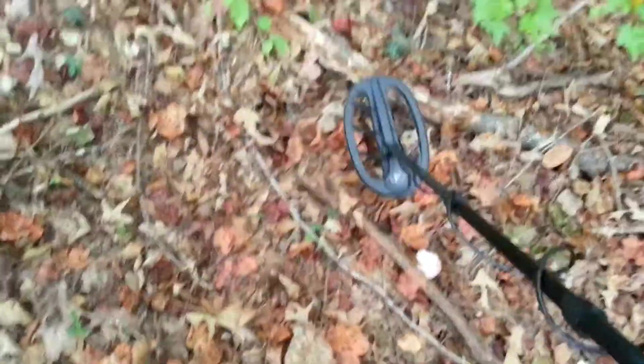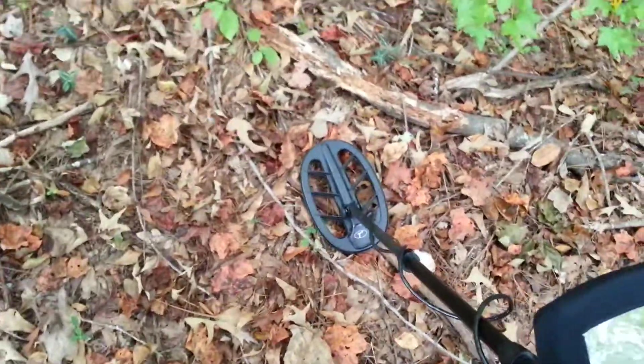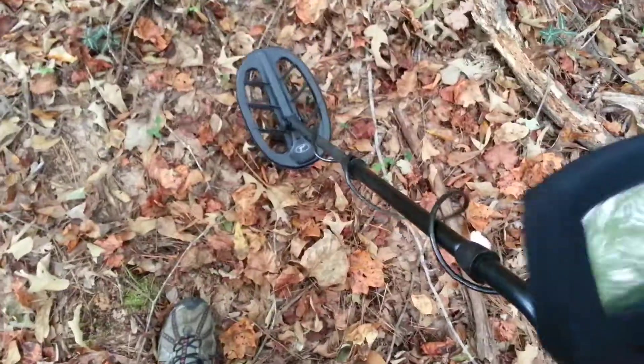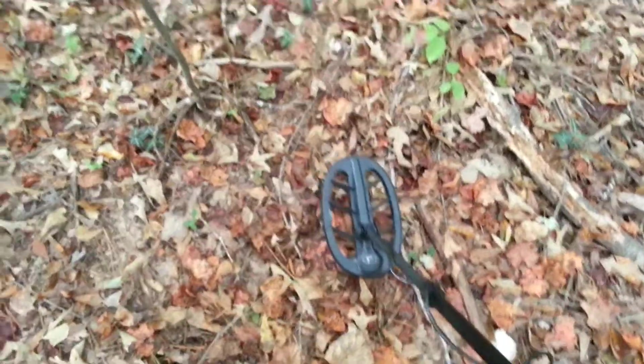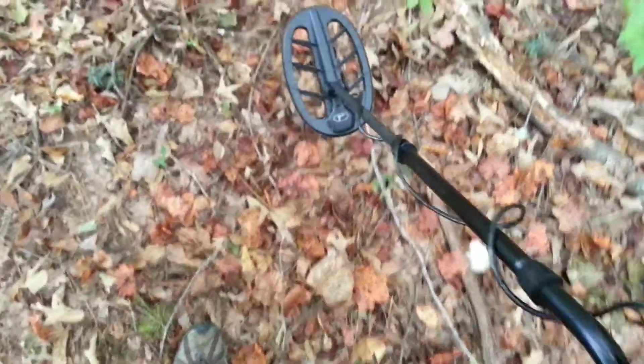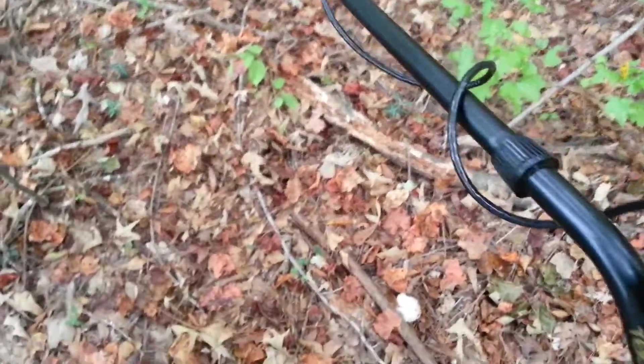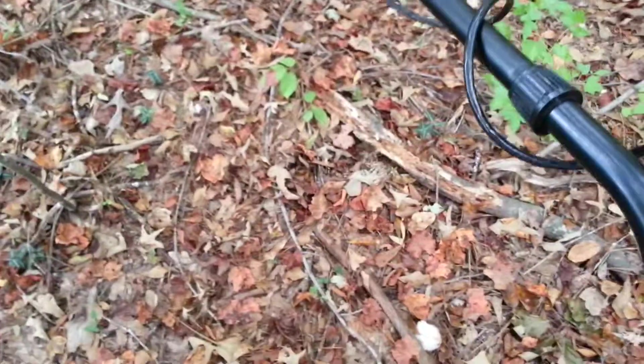I mentioned it on the internet and I just thought I would share with you what I've been seeing. The depth on it is phenomenal. I'll have to be way out in the woods somewhere to show you how much depth it can have, because it does get some EMI interference when I pick the coil up in the air, and I can't show you that.